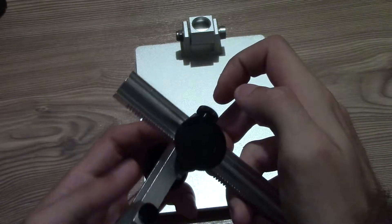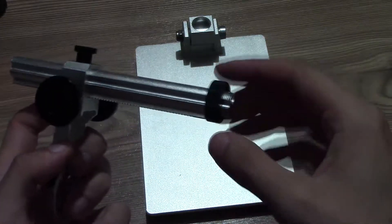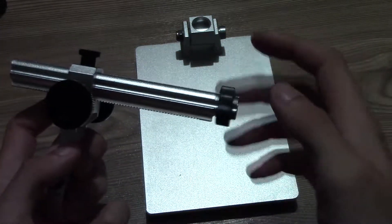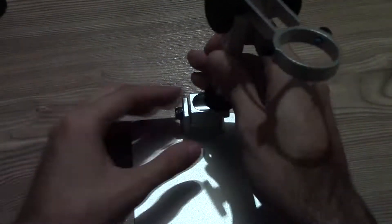The stand looks like it's cast and not machined, and it's quite heavy for its size. The holder screws into the base and there is a black lock nut that is used to lock it from rotating and undoing itself.